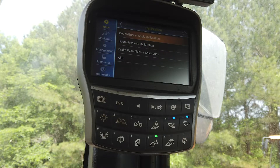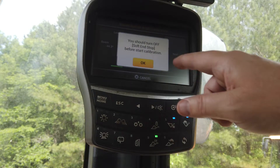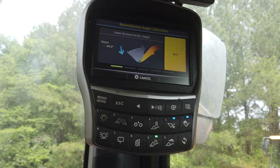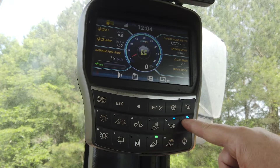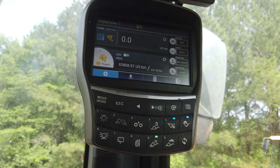Follow the step-by-step instructions in the monitor. Once you have completed the calibration process, press and hold the workload button for three to five seconds. You will now enter the setup menu for the weighing system.